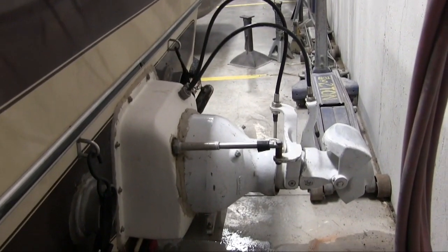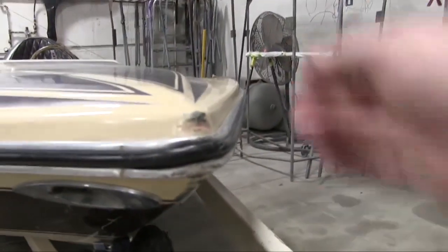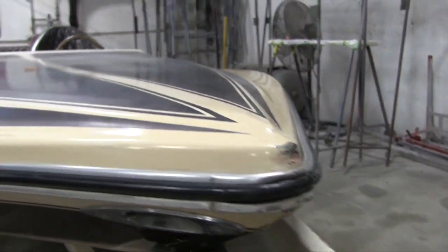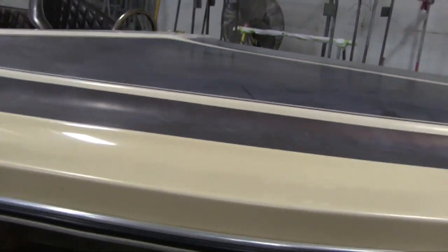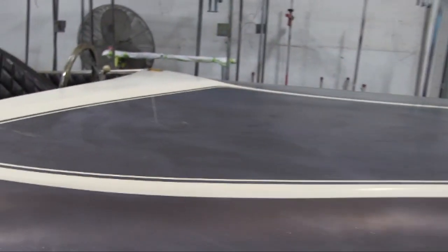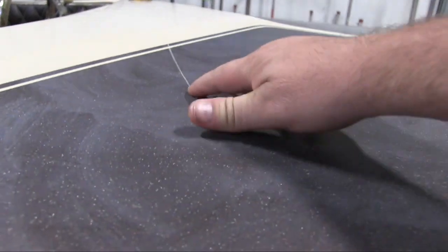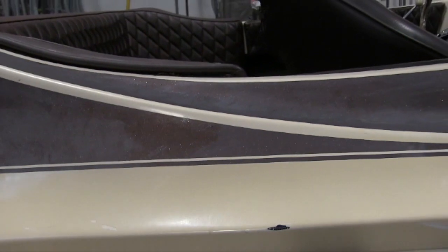It does have a Berkley jet on it, and just showing you a little bit of the damage I have. There's some nicks and scratches, just everyday wear and tear. I mean, this is an older jet boat — it's been around for a long time, so there's gonna be some damage, but really nothing that bad. I did find some fiberglass work I'm gonna have to do inside the boat, which we'll talk about in upcoming videos.